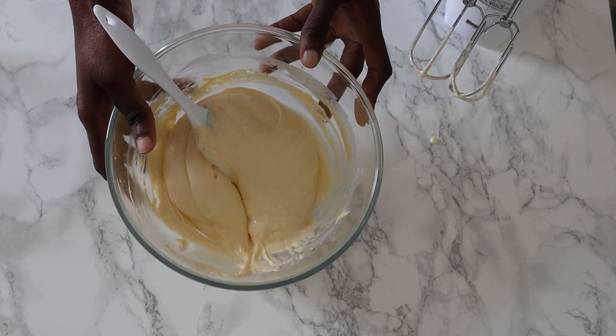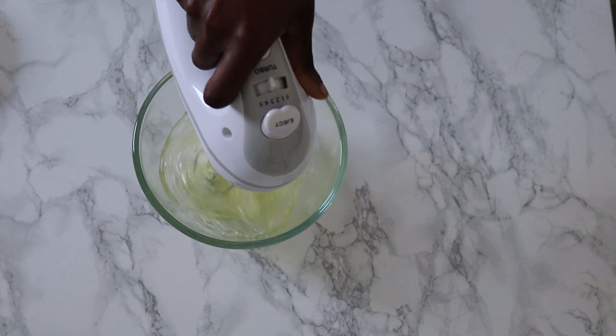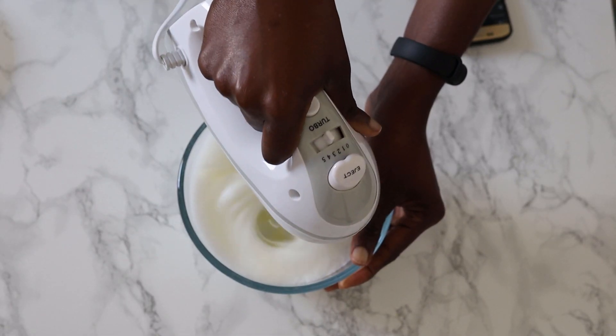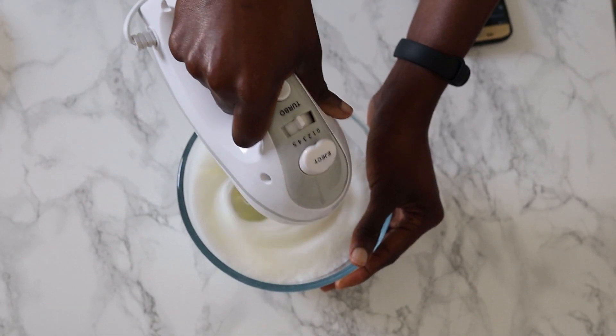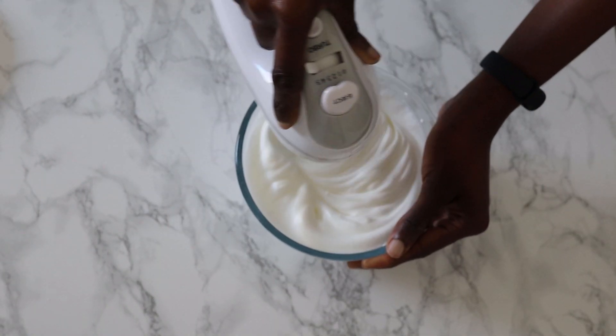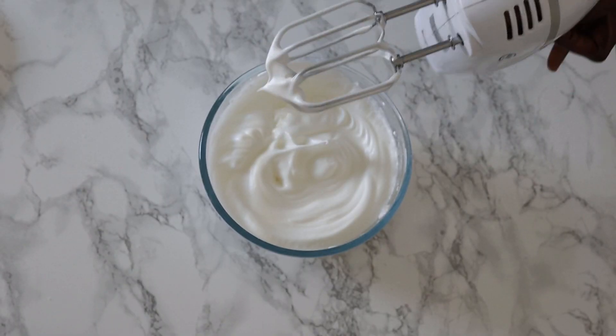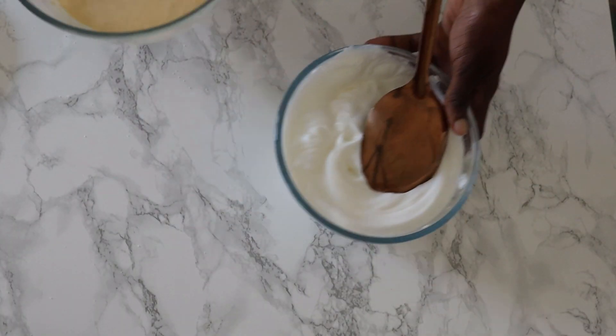Once that is nicely mixed in, we move on to the egg whites. Make sure your whisk attachment is free from any residue, because any type of fat will make it not fluff up properly. With the mixer on medium to high, whisk up the egg whites until you get a soft peak, then go in with the other bit of sugar and continue whisking until stiff peaks form. All the measurements will be in the description box.